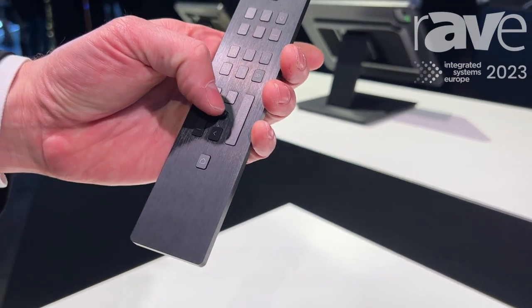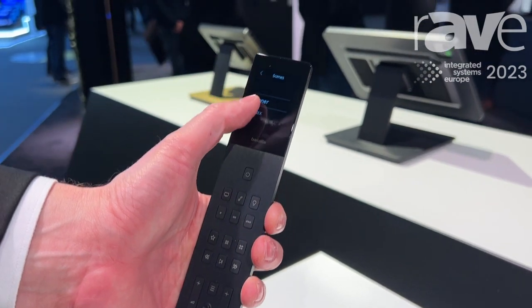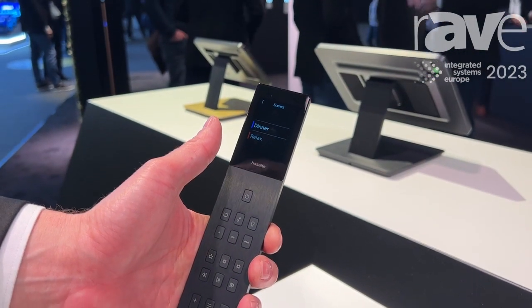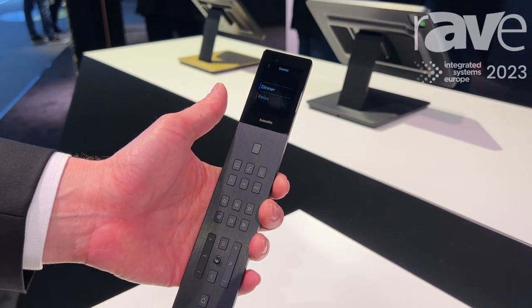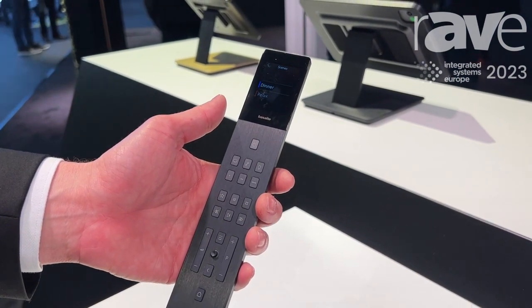You also have a small toggle so you can adjust the toggle, go to the different scenes, adjust your status. And basically this remote is very easy when you sit down in your sofa, when you're very cozy.